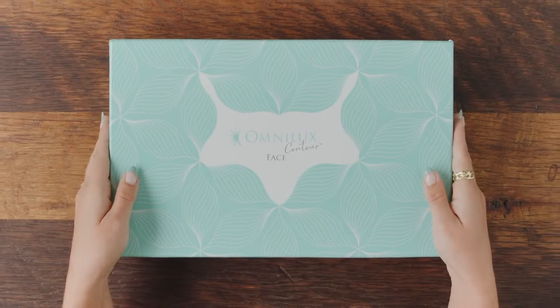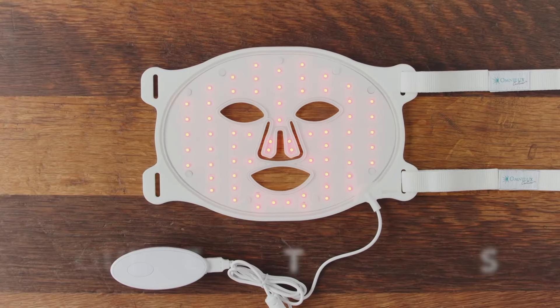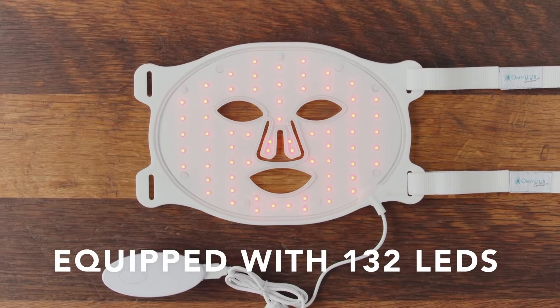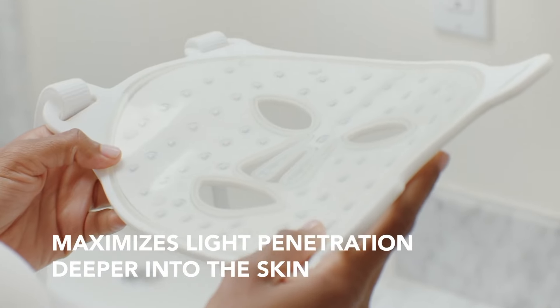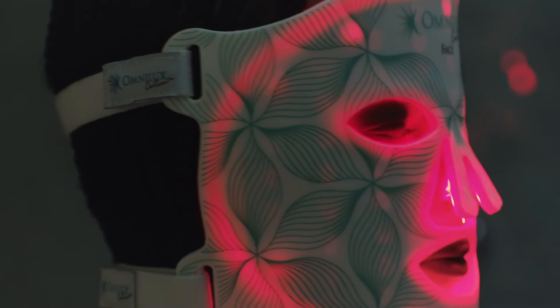It is very easy to use and very comfortable. It's flexible — it molds over the face — and it's pain-free. But most importantly, it is extremely effective. Remember, this is about consistency to get the results.